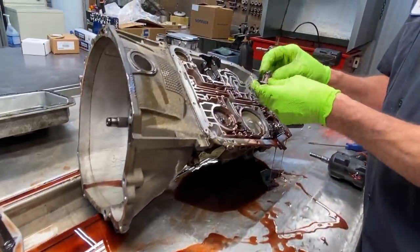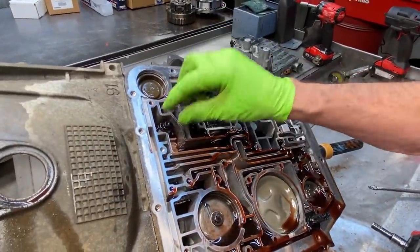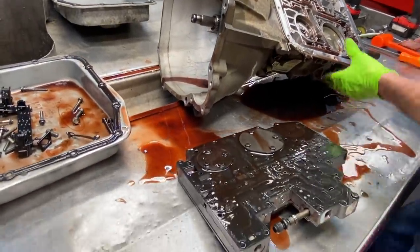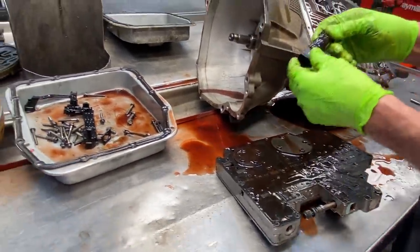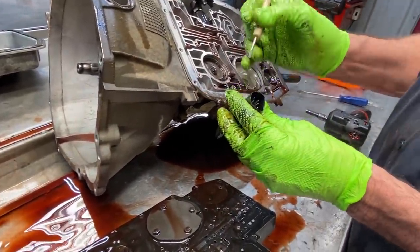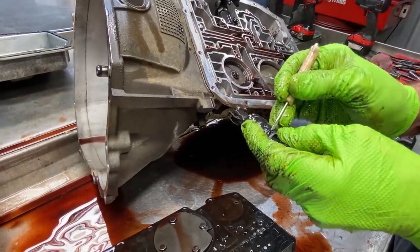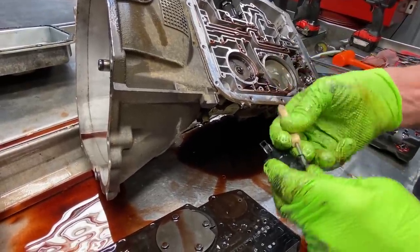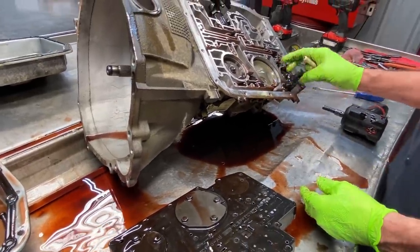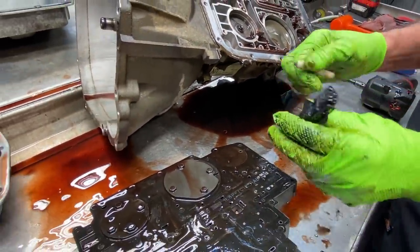We have a converter filter right here down in there. If you leave it out and find it on the bench, we always put them in anyway. This little connector here — we very seldom see fluid in here, but there is an O-ring right here that you need to replace. Make sure you put this in there first because once you put your valve body on this will not go in, as it sets under the valve body. So make sure you put that in there first.